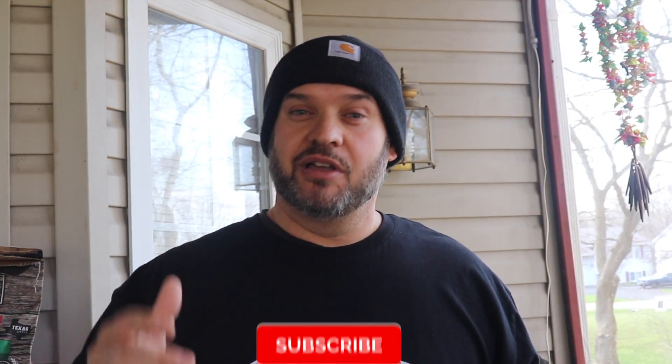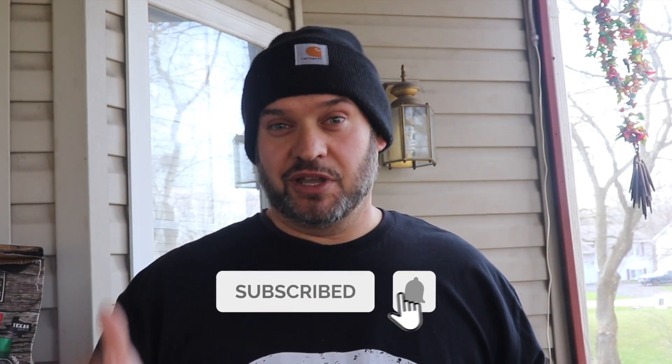It's a beautiful day here in northern Illinois — neighbors outside, dogs barking, you might hear kids playing. Welcome back to the channel, thank you guys for being here. If this is your first time, please consider subscribing and hitting that notification bell to get notified anytime I release new content.